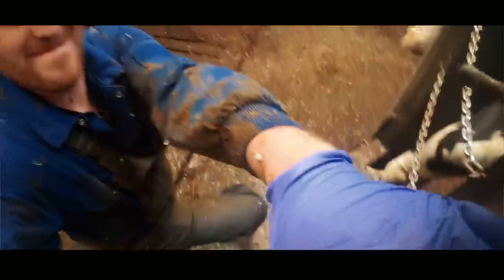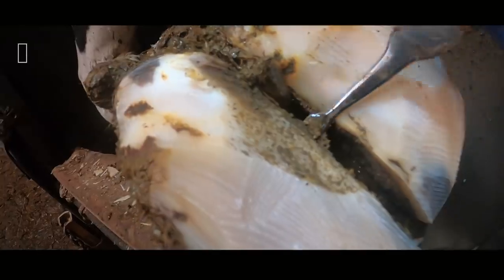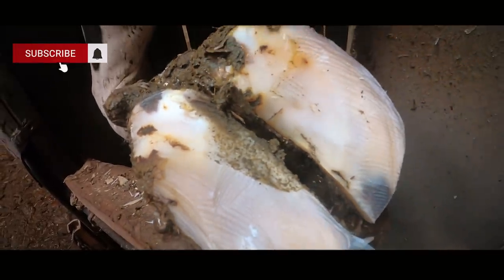Just as I come to the end of this trim, one of my last jobs is actually to check up in the inter-digital space — the bit between the claws. And when I do that here, look what we find. There's a pretty big stone wedged right up in between her claws, so no wonder she was lame on this foot.